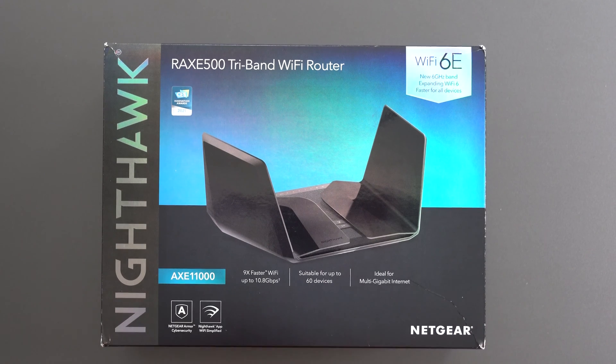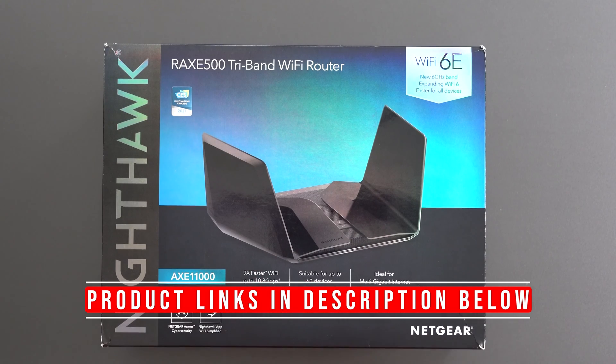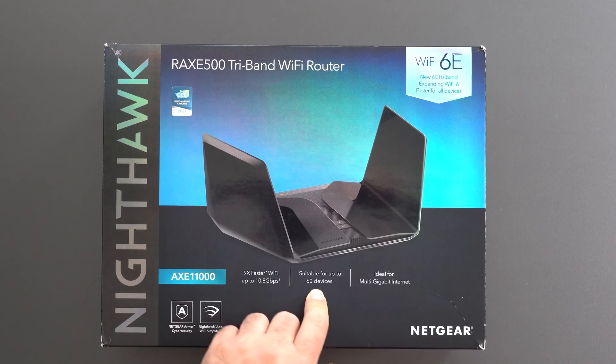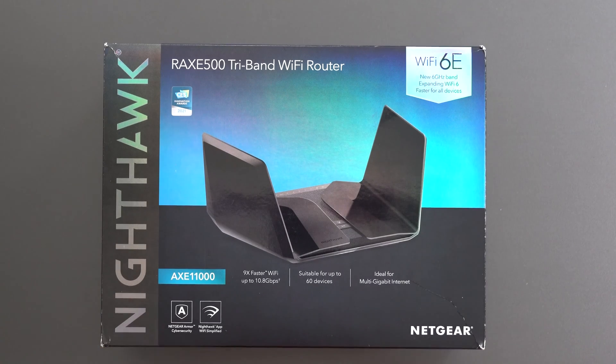Hey, what's up guys. I'm going to unbox and review the Netgear Nighthawk RAXE 500. This is a Wi-Fi 6E router with a crazy fast speed rating of AXE 11000 that's suitable for up to 60 devices, which is around what I have, so I will be testing that.